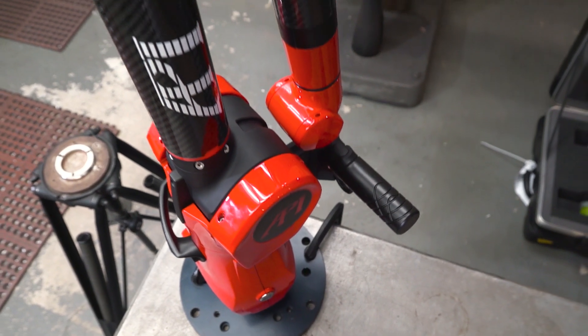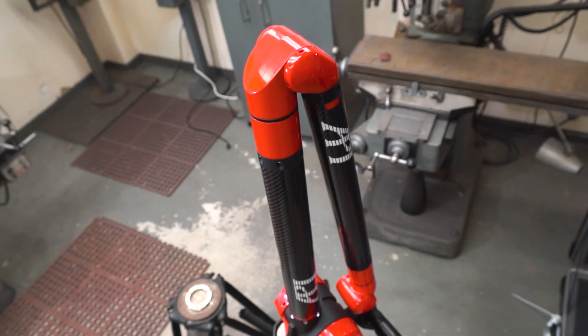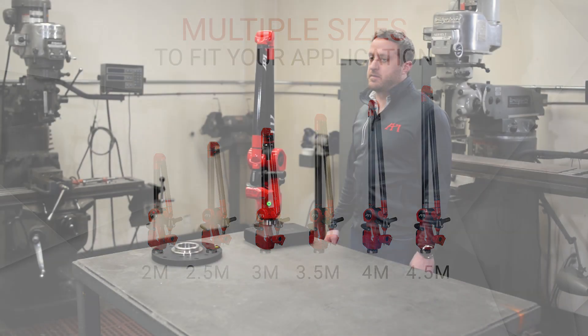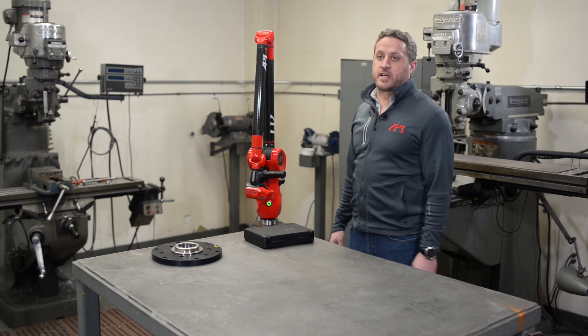The arm that we have here is our 2.5 meter arm. This model does come in a 2 meter, 2.5 meter, 3 meter, 3.5 meter, 4 meter, and 4.5 meter, and that basically describes the spherical diameter that it can work in.